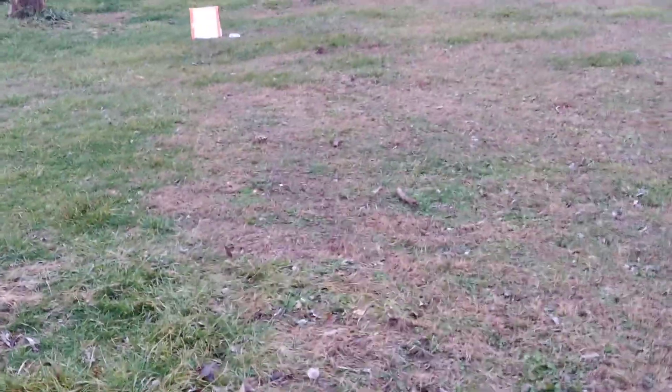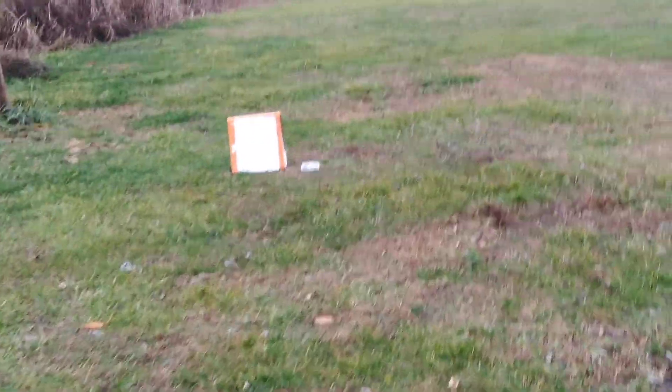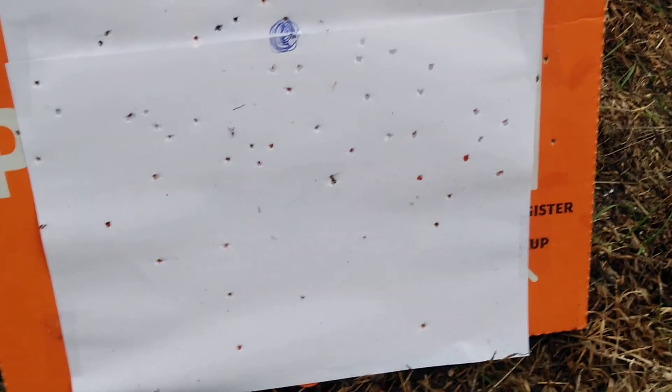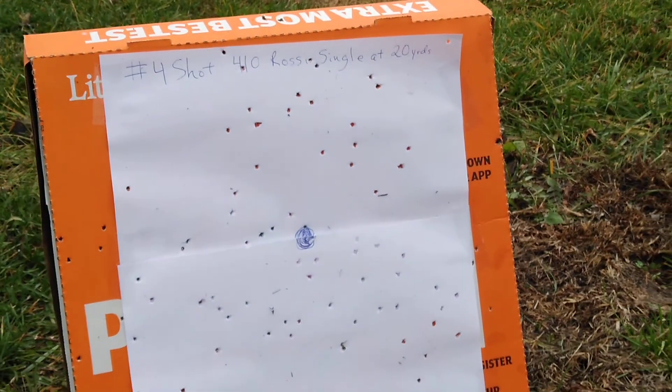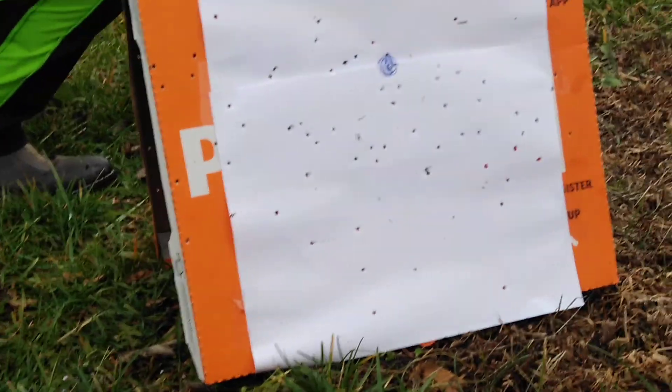Holy crap, come on down guys! That's a good tight pattern for 40 yards. That's the number four shot. Can you see it there? Not bad at all. We'll come back with you when we get the other ones.